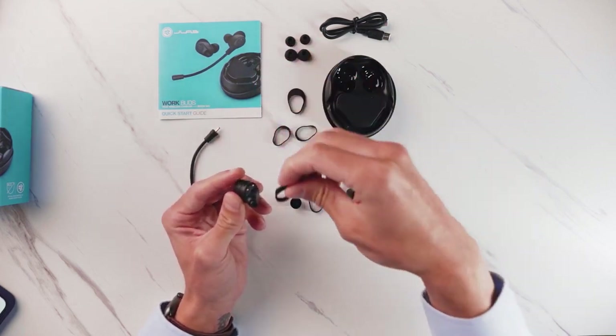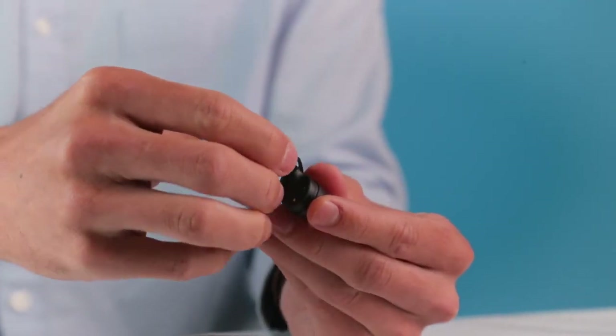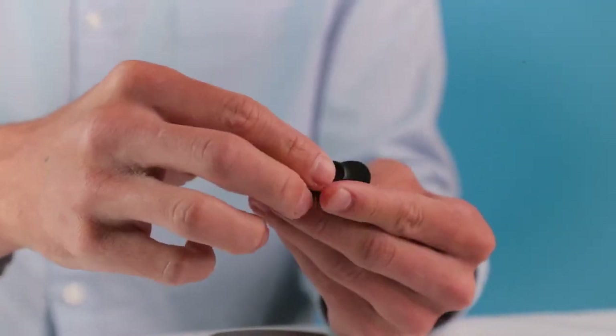If you want to add the large, just make sure to align it right here on this ridge. Same thing with the earbuds — simply just slide it on like so.